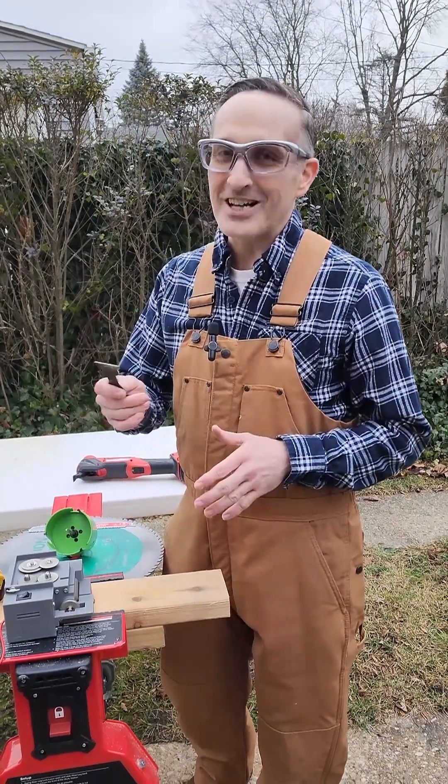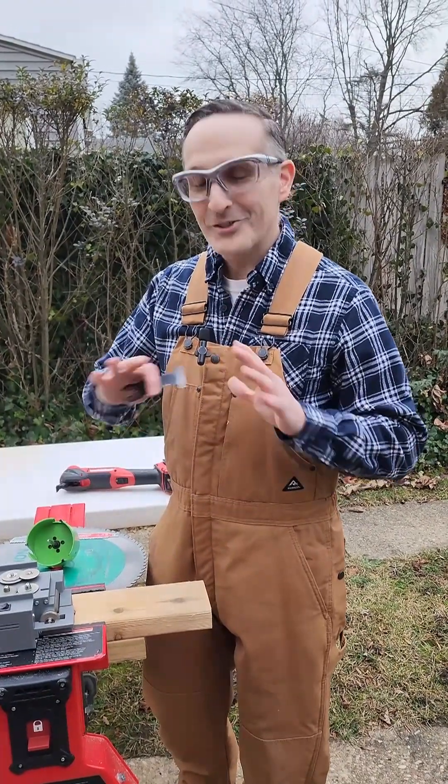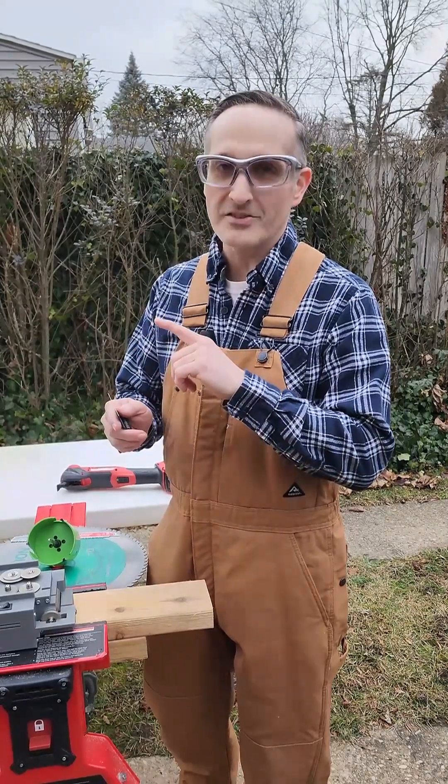Stop throwing away those expensive oscillating saw blades, your circular saw blades, your hole saws, your reciprocating saw blades — because now you can sharpen all of those to factory-like sharpness and put brand new teeth on your oscillating blades.